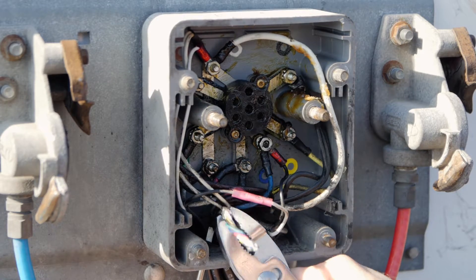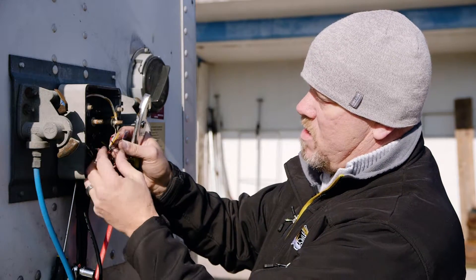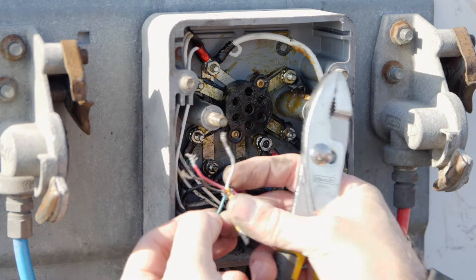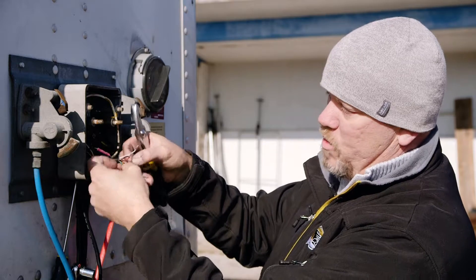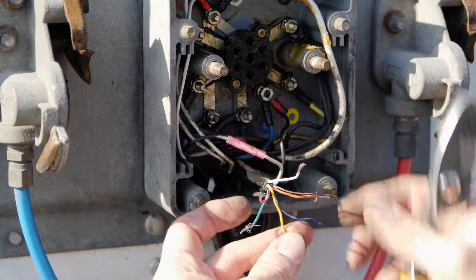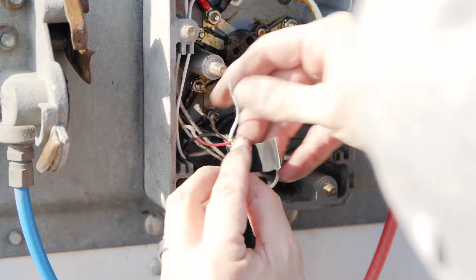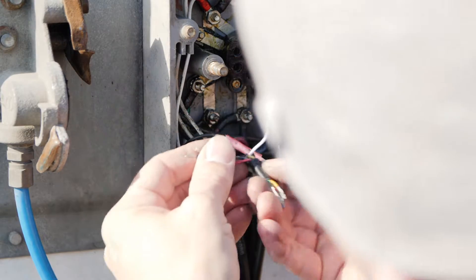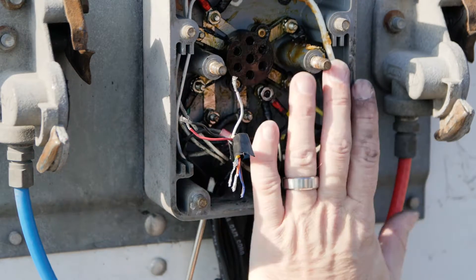We've just fed the wiring harness through here. Now that we have it through, we want to separate the wires. For this connection, we're only going to use three wires: the red, the white, and the black. The other four wires are for future uses for our asset trackers. What we're going to do is tape these off so that they won't interfere with each other. Since we're using an electrical box, we want to wire nut those off as well, to separate the ones we're using from the ones we're not.